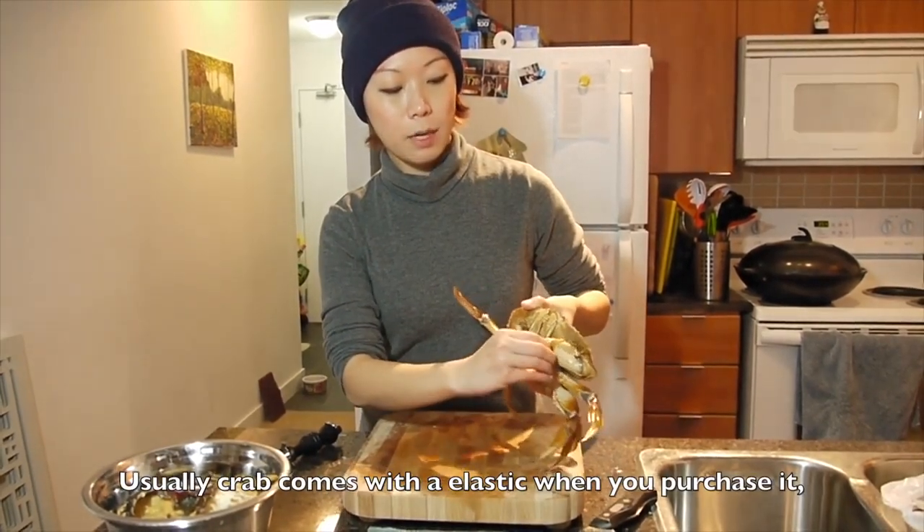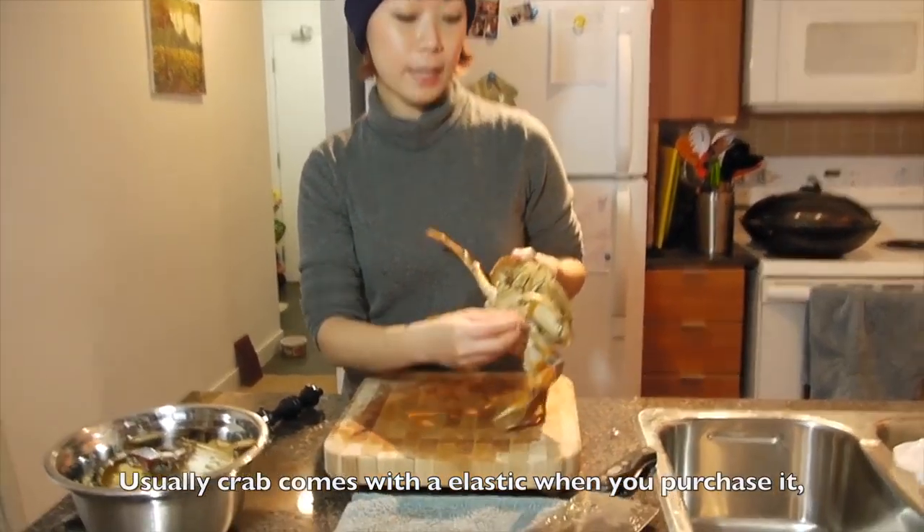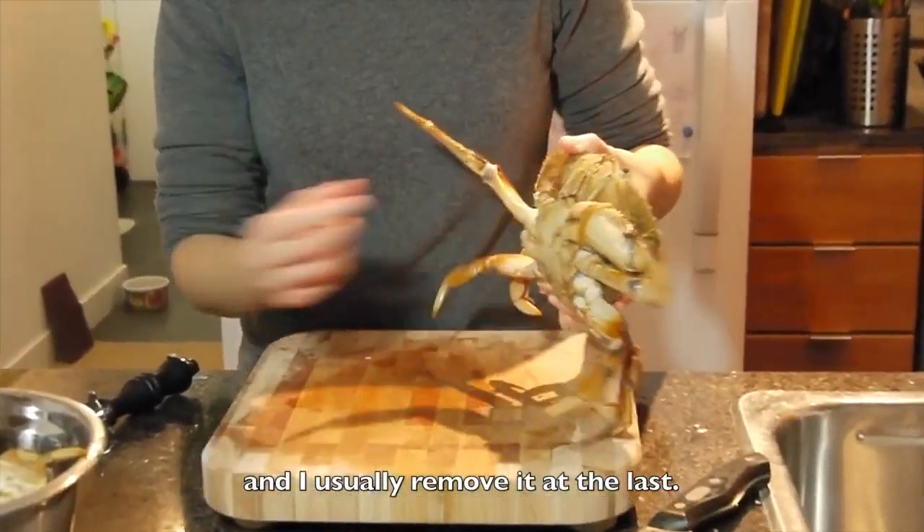Usually crab comes with an elastic when you purchase it in the supermarket. I usually will remove it last.